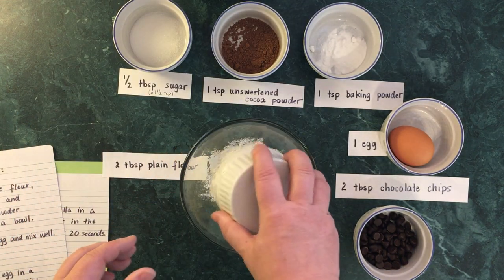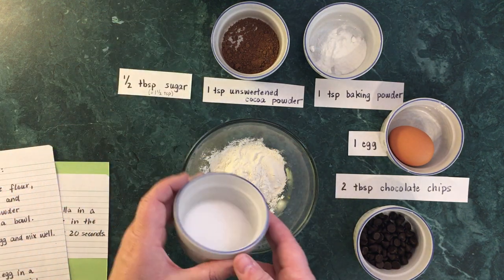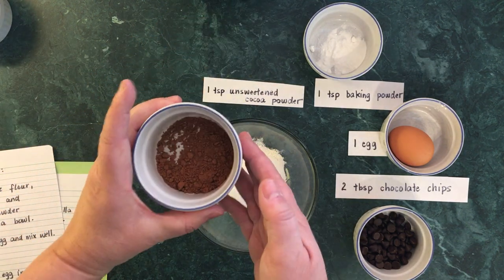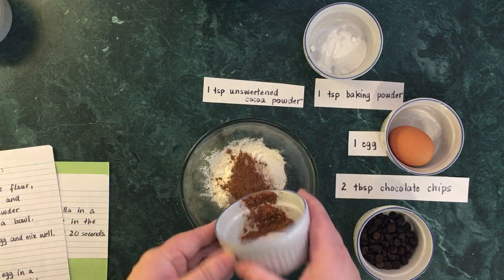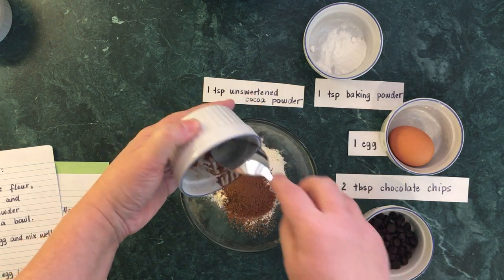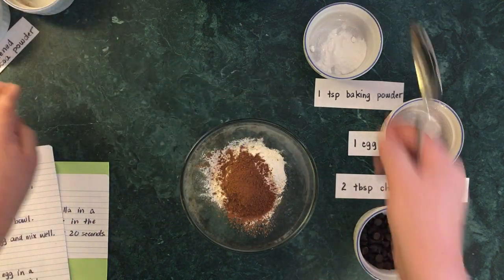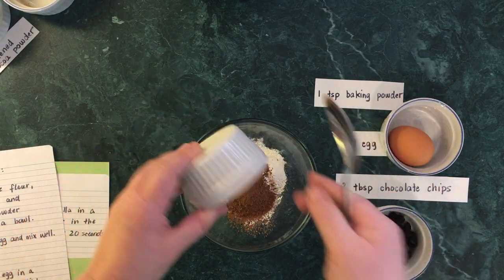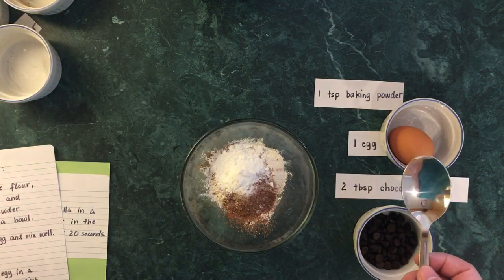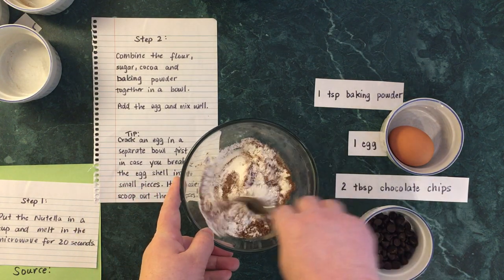So we have the flour and we have the sugar. We have the cocoa powder — I'm going to get out my spoon and make sure we've got all of it, because cocoa powder is chocolate goodness. And our baking powder. The instructions say we're going to mix that well together in a bowl.